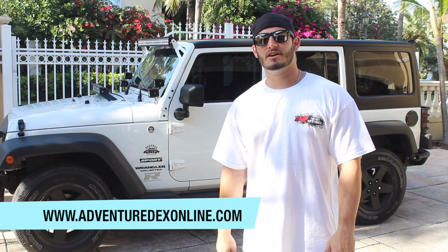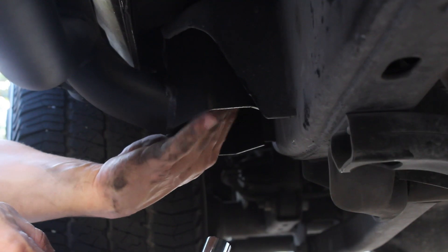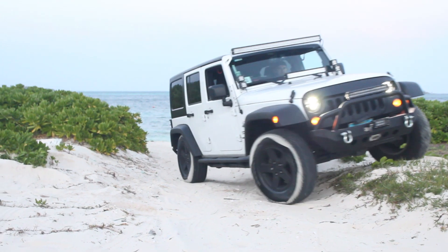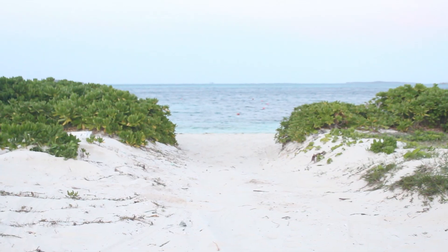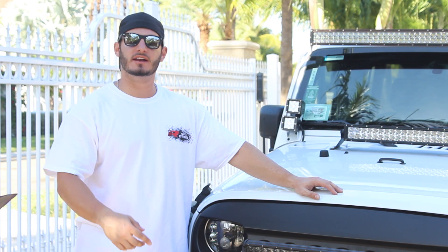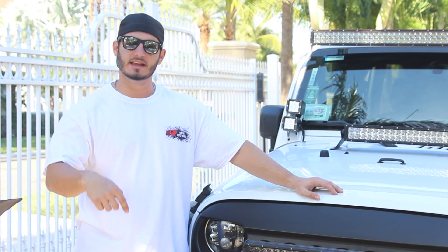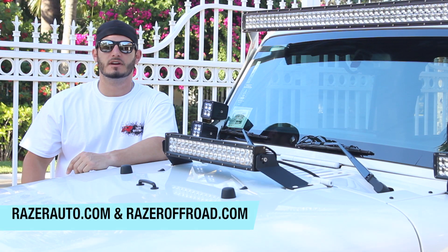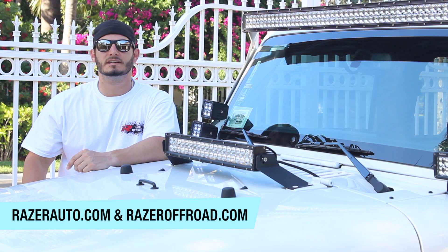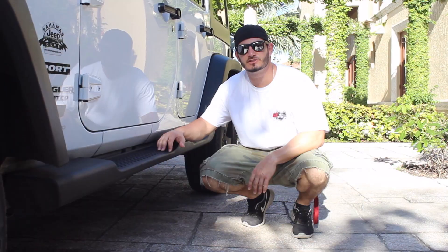What's up guys? Adventuredex here from adventuredexonline.com. In the last two weeks you've watched me install the front and the rear bumper by Razor Auto and Razor Off-Road. Today we're going to tackle the rock sliders. I want to give a big shout out to Razor Auto and Razor Off-Road for making this video possible. Go and check them out guys. Let's get started ripping these stock running boards off the Jeep.